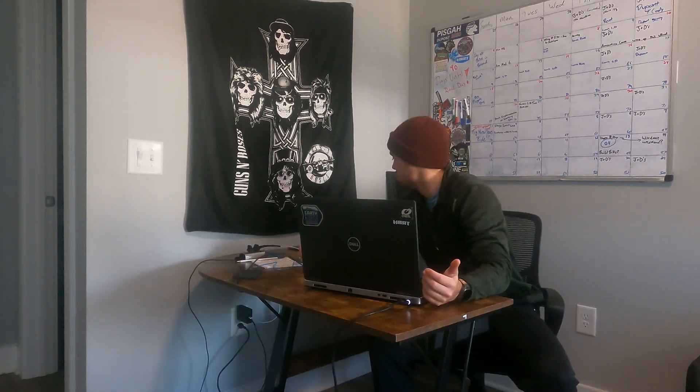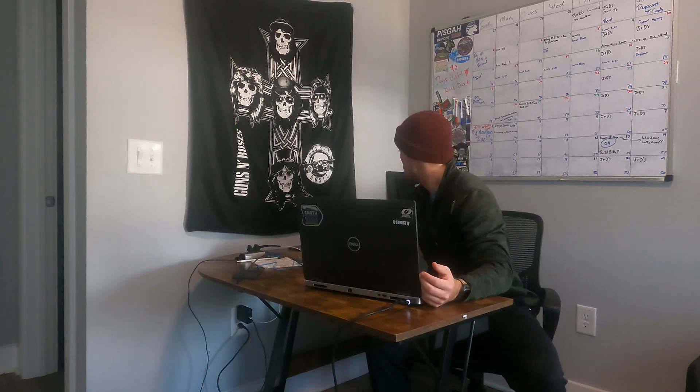Welcome to my studio. I do a lot of work right here. It ain't much but it's all we got — I make the most of it. It's pretty good. But right now it's launch time.